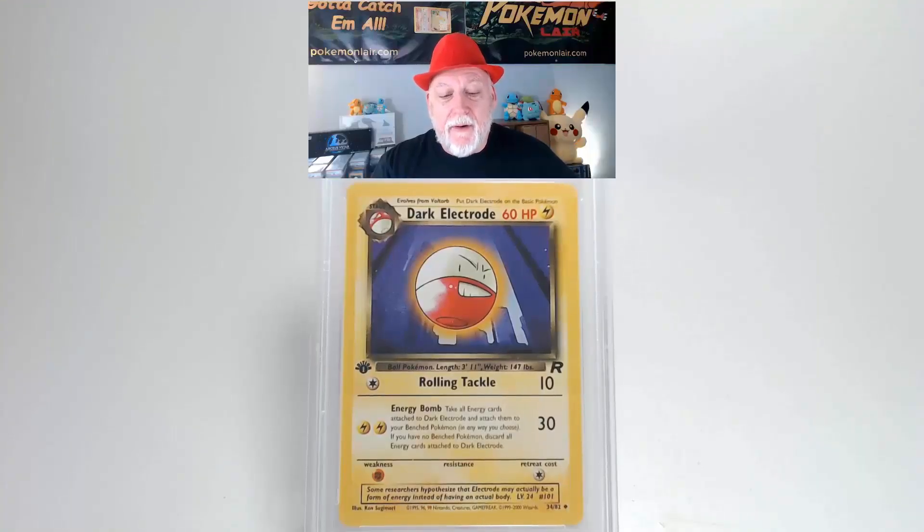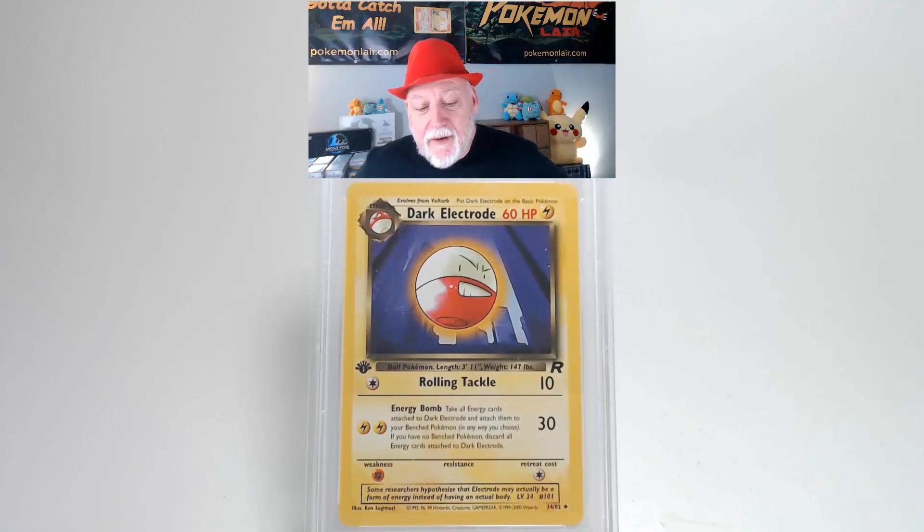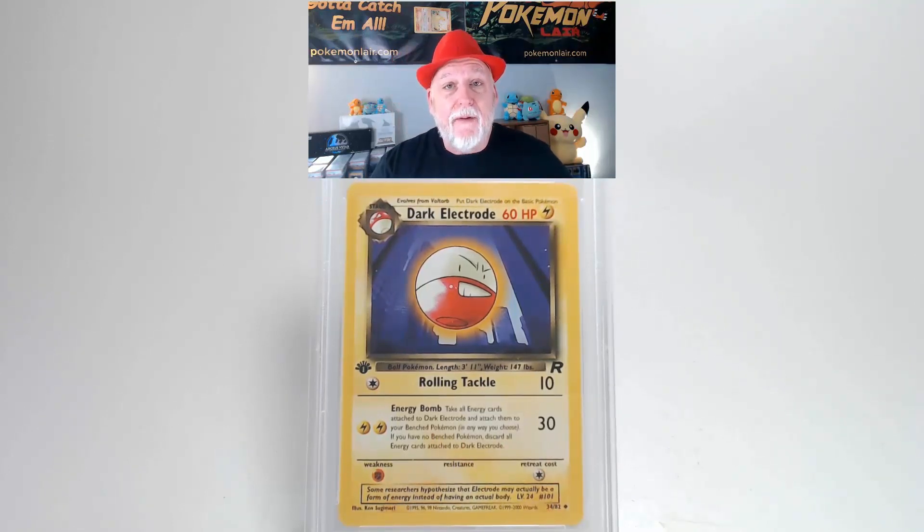We have a 2000 Pokemon Team Rocket Dark Electrode, a first edition, the number 34 card of the set. Looking at the front of this card, you can see graphics are bright and clean. There's no creases or bends on the surface of this card. Our cards are free of damage that would affect a grade.